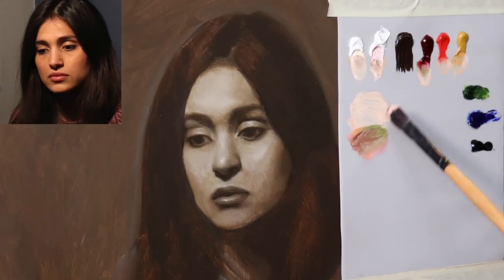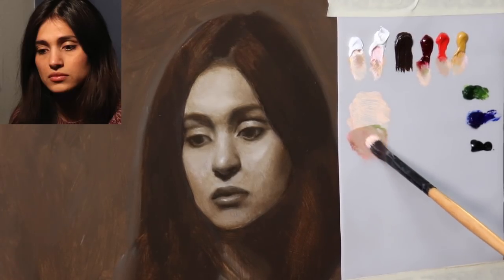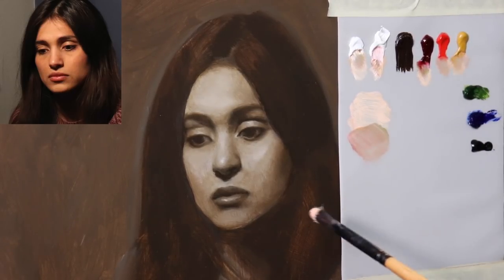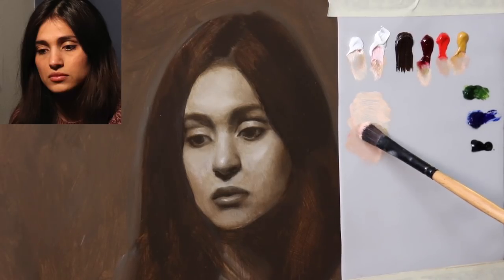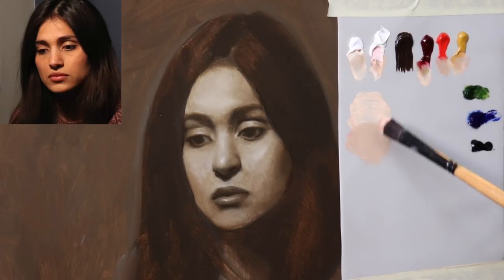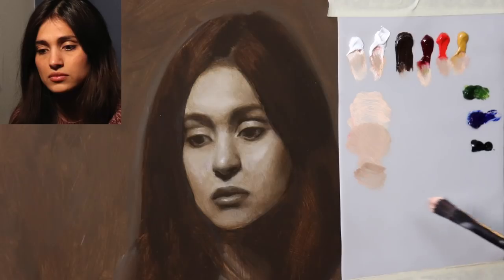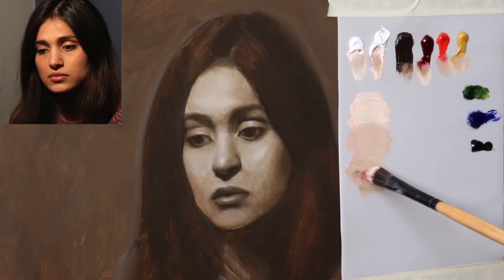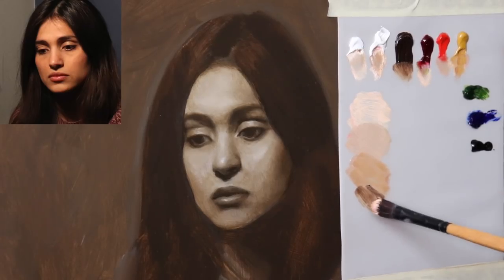Now we're going to create a little value scale of flesh tone. The purpose of the first color pass — and this varies from artist to artist — for me is to introduce color into the painting and to do it in such a way that I still prioritize drawing and value. So I'm going to keep my colors rather subdued, meaning not brightly chromatic, and as the layers build up I will continue to add more and more chroma. I like to see color build on top of an underlying structure.